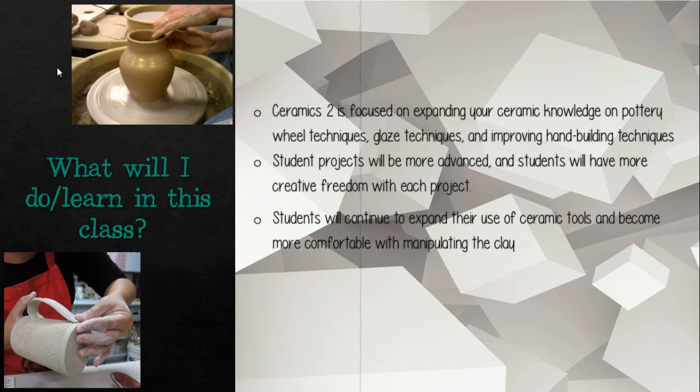In Ceramics II, we are focused on expanding your ceramic knowledge on the pottery wheel techniques, glazing techniques, and improving the hand-building techniques that you learned in Ceramics I. Student projects will be more advanced, and students will have much more creative freedom with each project.